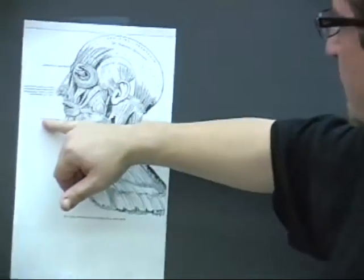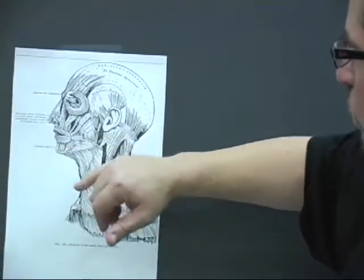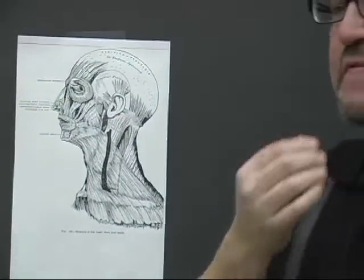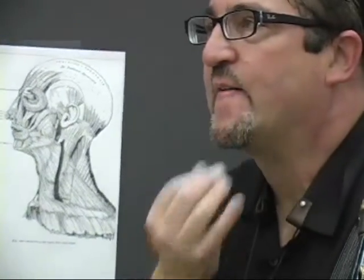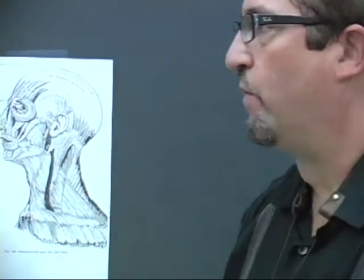Those are the muscles that are used to form oo when we just naturally say oo. A clarinet embouchure uses more of the levator menti muscles — these right here — working with the bottom part of the orbicularis oris, forming this type of embouchure. As compared to when we say oo, the risorius muscles work this way to form the oo.